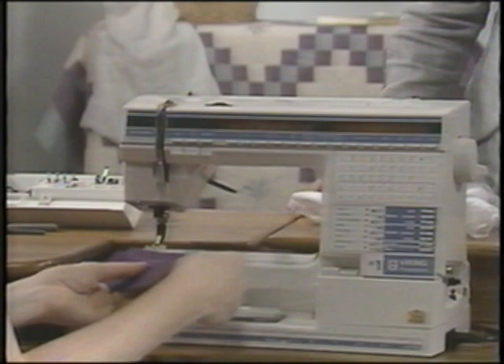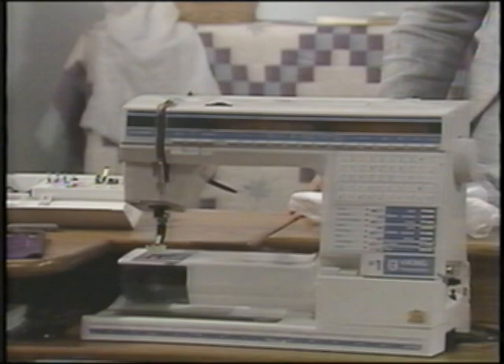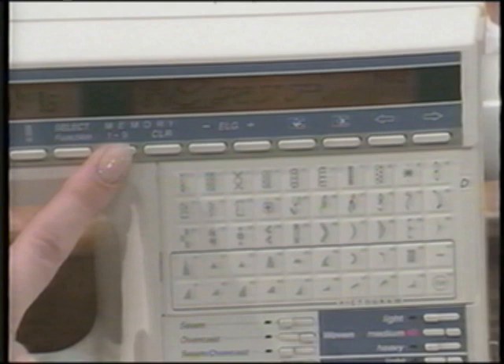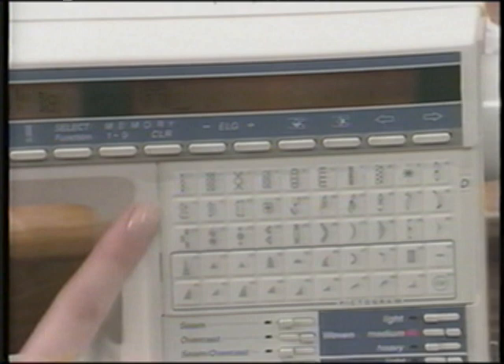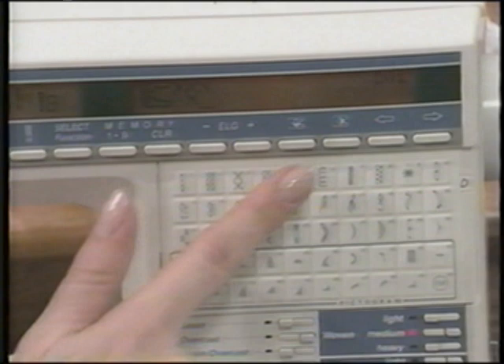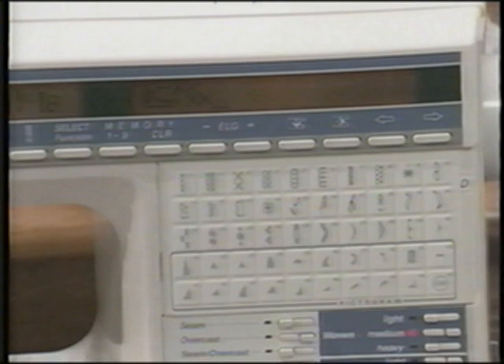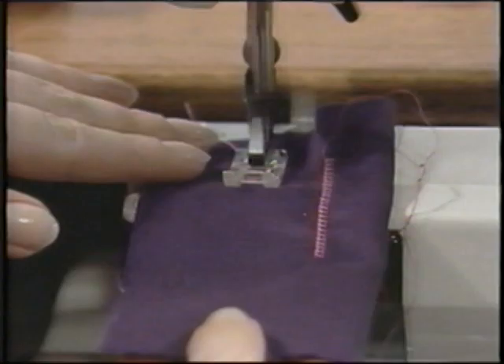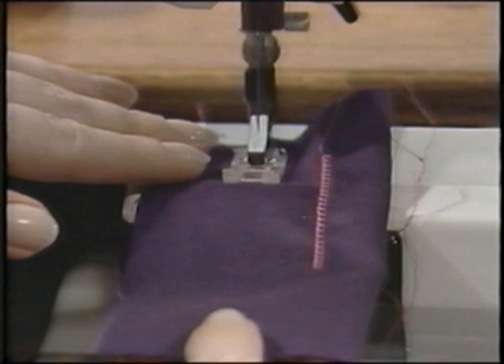Next, we'll program a cross stitch border using two different cross stitch designs. Touch select function to program, advance to an empty memory or clear one. Touch D1 and enter. Then touch D2 and enter. Now touch D1, but before you enter it, touch side to side mirror image, then enter. It's great to preview that border right on your program display before you sew it. Touch repeat and sew your cross stitch program. This is how you can create table linens, children's garments, and craft items quickly and beautifully with the cross stitch possibilities. Really, your only limit is your imagination.